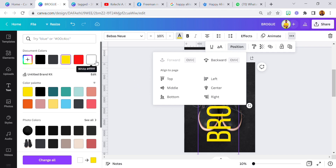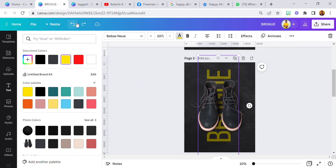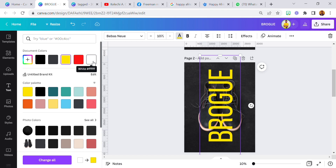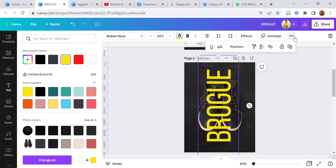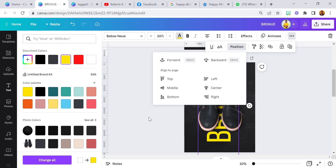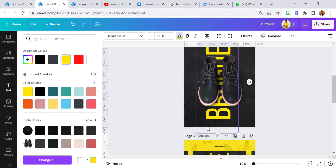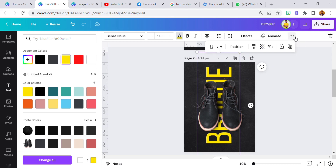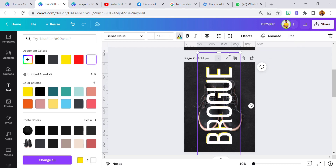As I changed the color to yellow it moved — I don't know why that happened, if anyone can explain that to me. But I'm going to adjust this, bring it here, take it to the back. I'm just going to increase it one bit.